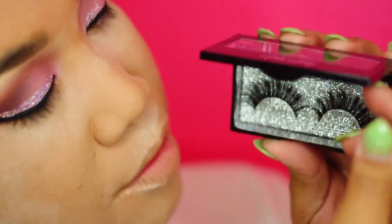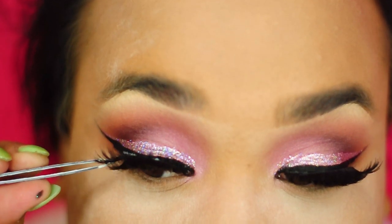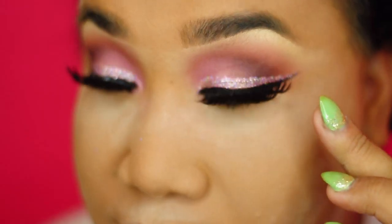Next, I'm going to take these beautiful Mink Wink Lashes. I love these lashes — you can reuse them up to 25 times. They're super soft, the band is super comfortable and super eleganza. I love these lashes.